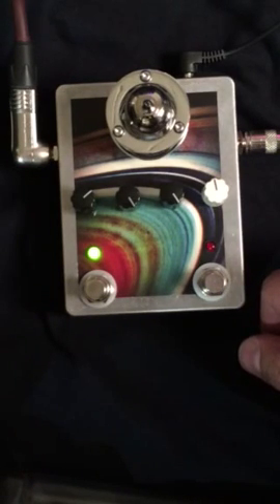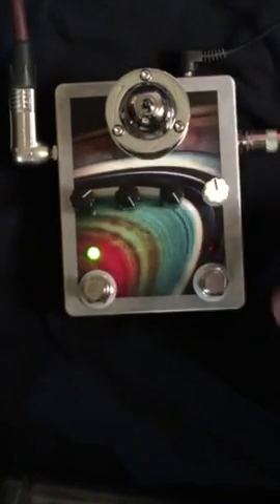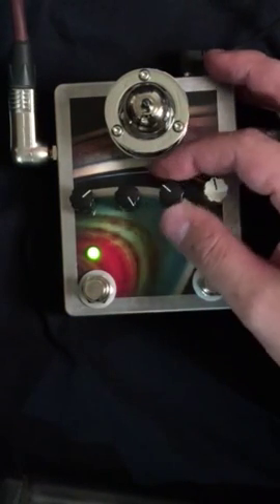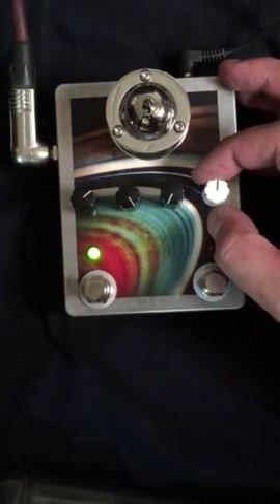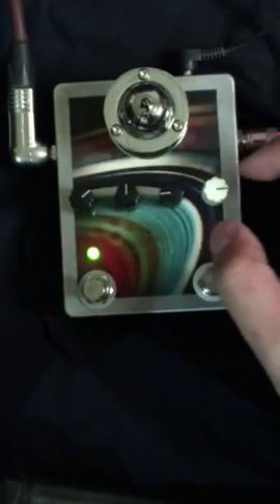Like I said, you can combine the two for even more of an overdriven, crunchy sound. If you want a cleaner sort of sound, maybe turn the gain down on the tube while you turn the preamp up. But you can also experiment by turning the gain up and having it be total saturated madness.